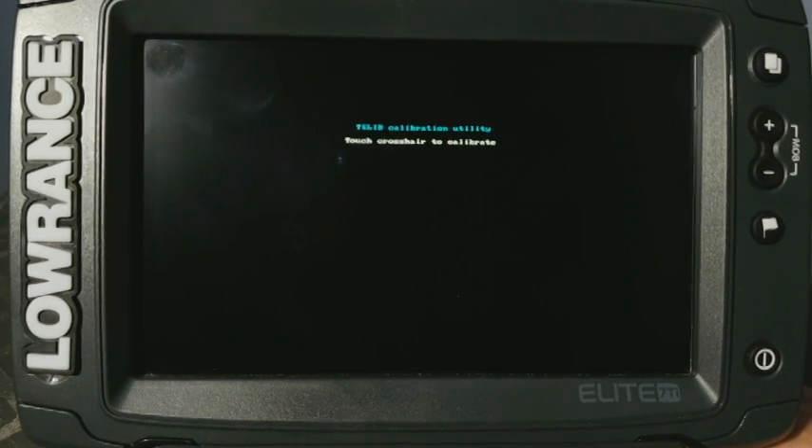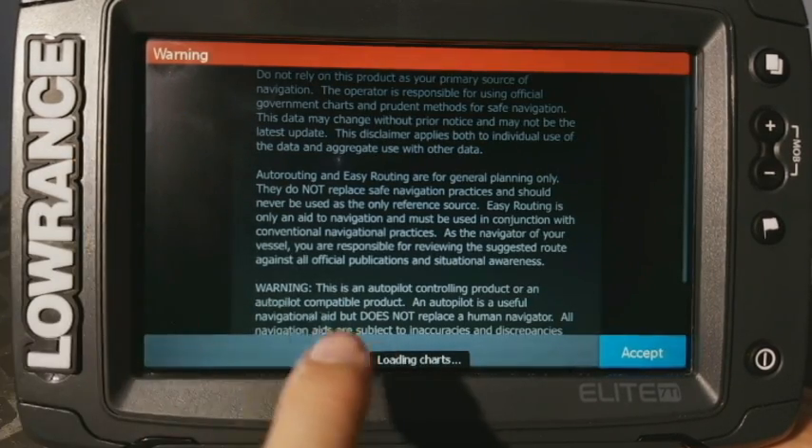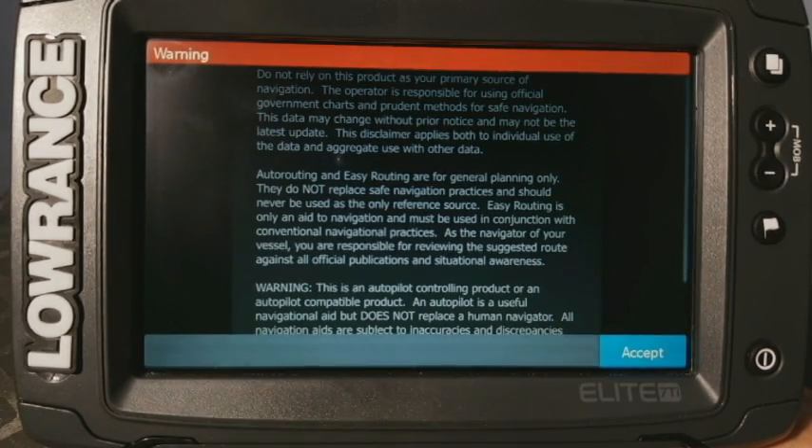Now I want to let you know that this works the same on both the TI and the TI2, as well as with all of the HDS touchscreen models. Now with the HDS, they don't have the little crosshairs that pop up. You'll actually get this big circle with a line through it with a hand indicating not to touch the screen, because it does its own kind of self calibration. But the Elite TIs, and even the HDS 7 Gen 2, have the little crosshairs that come up.